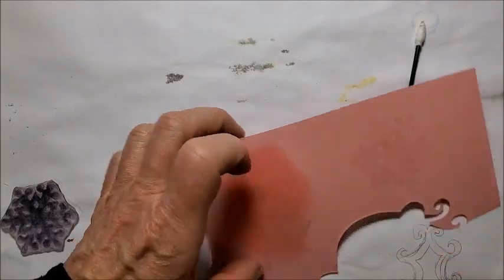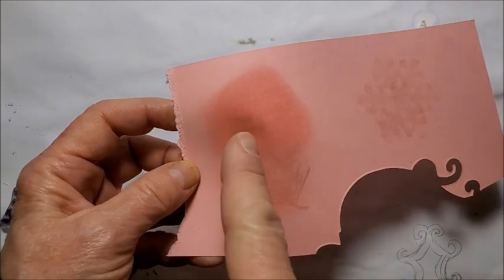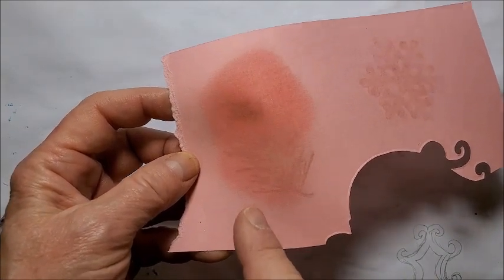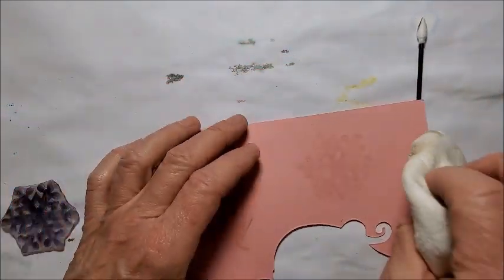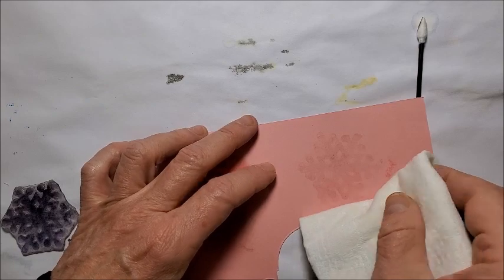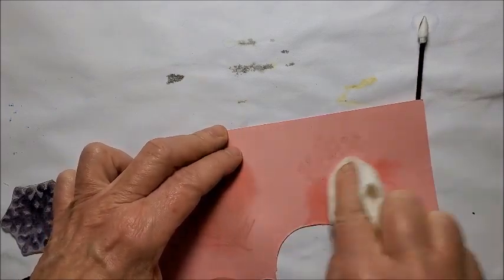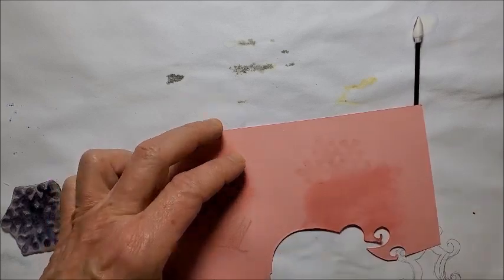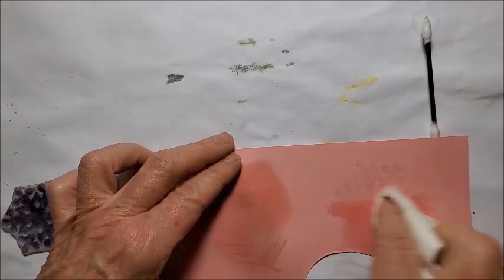So I decided to try it. This was stamped with Versamark and mica powder on plain cardstock, and this one is just plain Versamark. I'm using a paper towel spritzed with alcohol — this one was left overnight, and this one I just stamped. I'm giving it a shot and when it dries I'll be back.